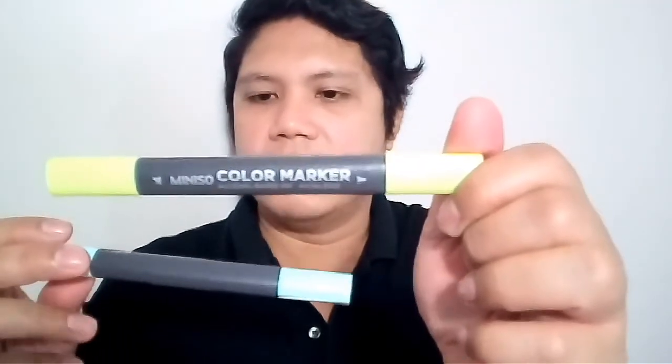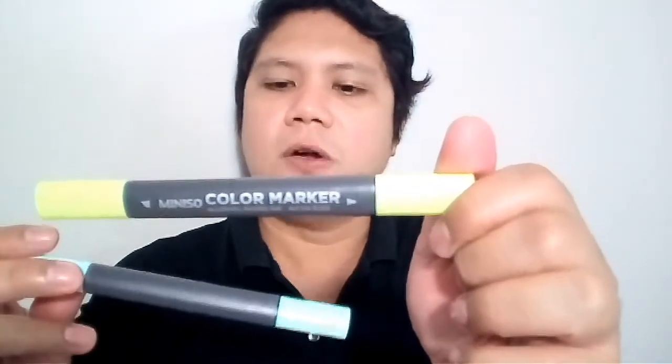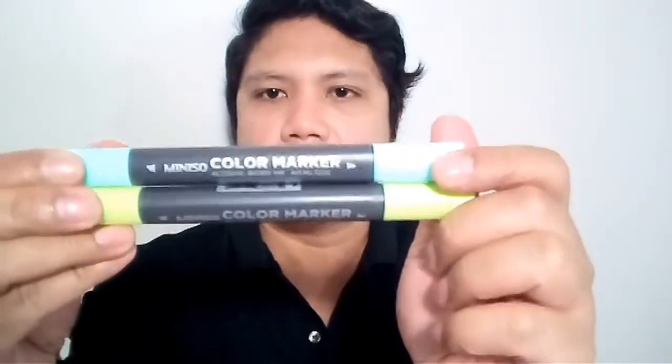These double-ended markers are alcohol-based ink markers. As you know, alcohol-based markers like Copic markers are very expensive, but these are only 33 pesos each — very affordable. I have one here in yellow-green and this one is in turquoise blue.